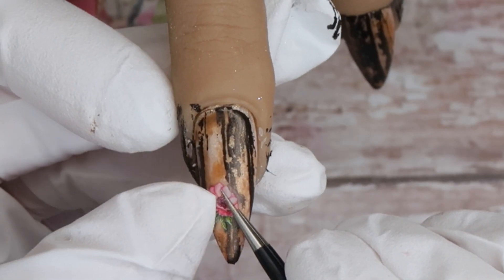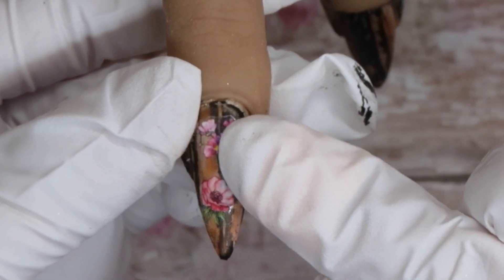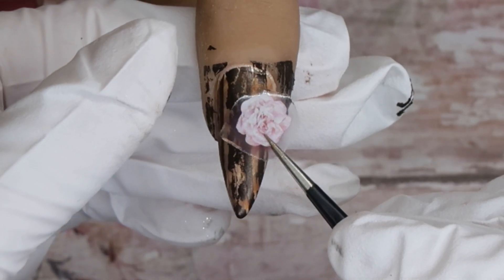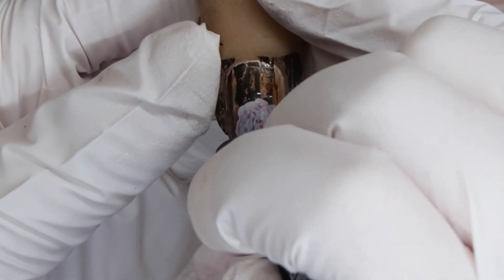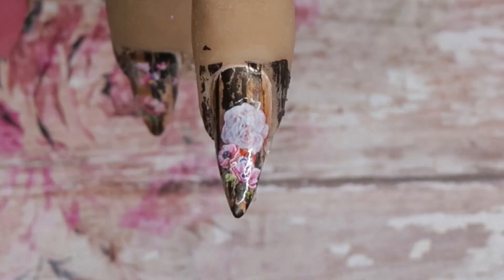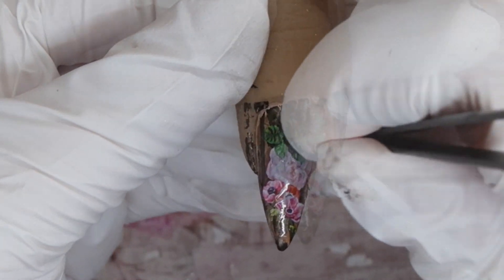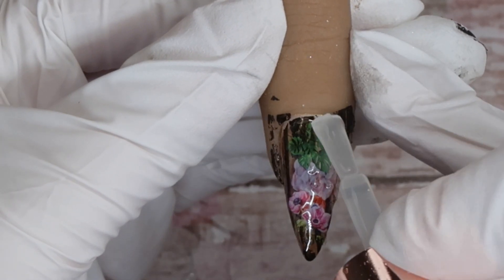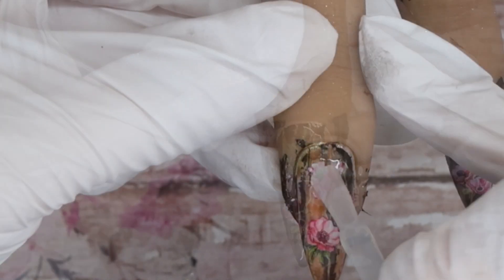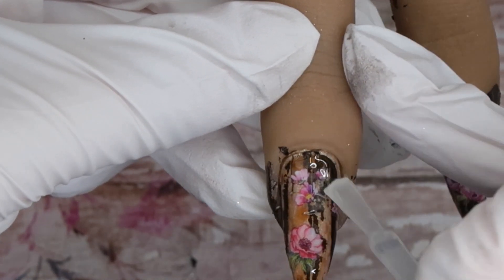I'm going to take some nail decals from Glitter Mix Canada and apply them on the wood grain nails. You could totally go in and stamp florals as well, but I really wanted my florals to be bright and stand out. Especially because I had picked a brown stamping polish, I wanted to include some of that greenery and the really realistic-looking flowers of these nail decals. I applied two on the middle finger, and on the pointer finger I layered up three different florals. I then applied two coats of matte top coat from Coco & Claire to seal the decals in really well, and buffed and filed them slightly after curing.